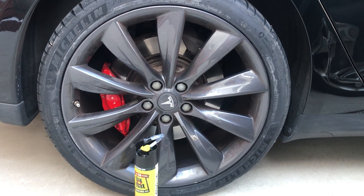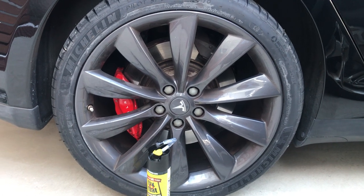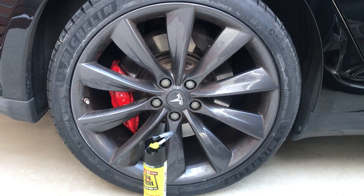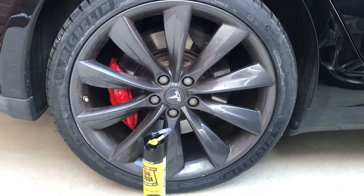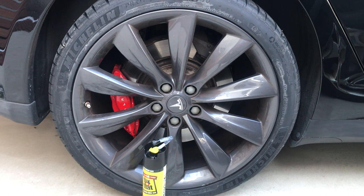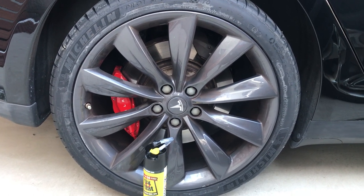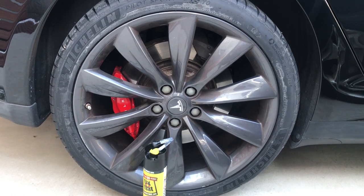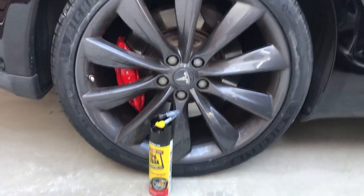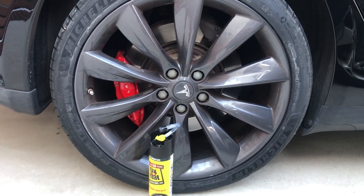Yesterday I was driving and I got a low pressure alert stating I had low pressure on one of my tires. I had to get out immediately and inspect for a flat, which I did. The tire was flat and I was able to make it to a safe location, where I used the pump that came with the Tesla.